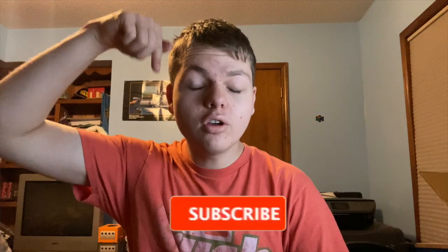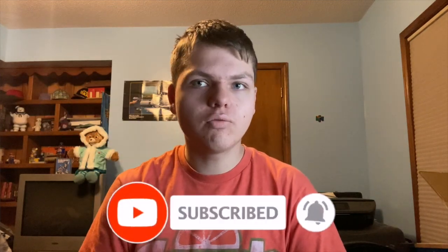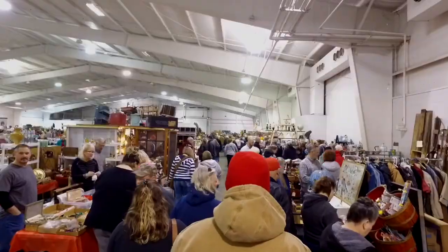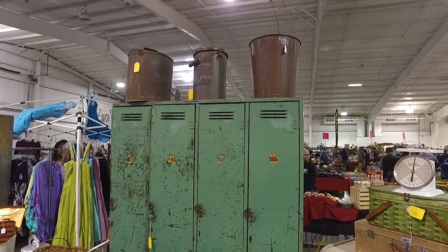Hello everybody, today I'm going to talk about my garage sale haul. Now if you're new here — I mentioned in an update video around four days ago where I was going to go to this big garage sale. I was going to do a vlog on it, but I was just so busy. But I wanted to include some of the finds I found at this garage sale and talk about that today.